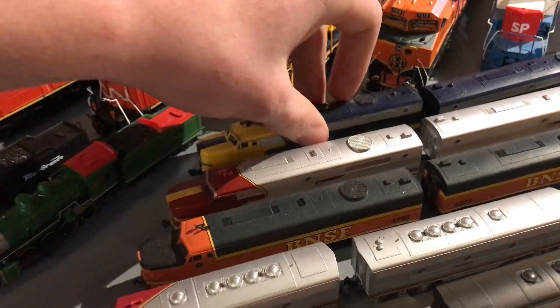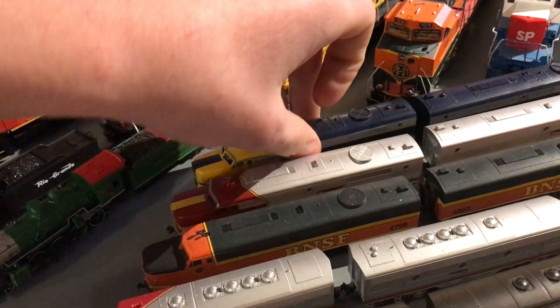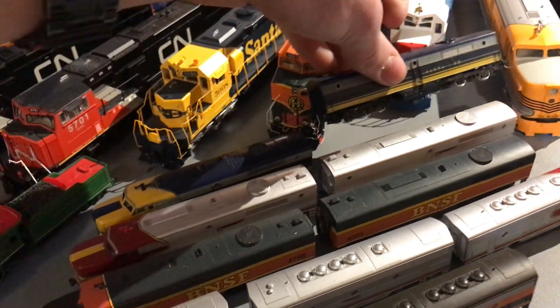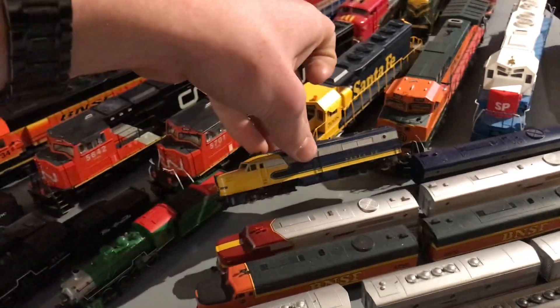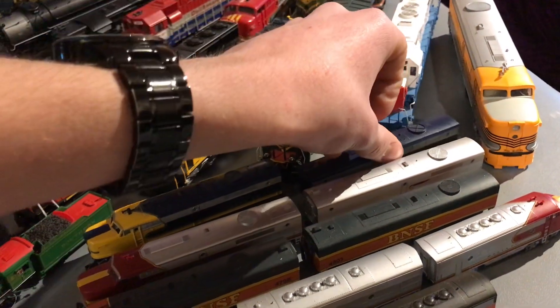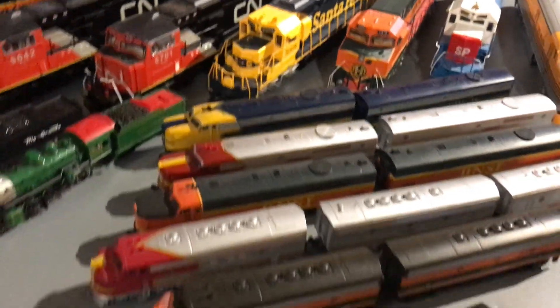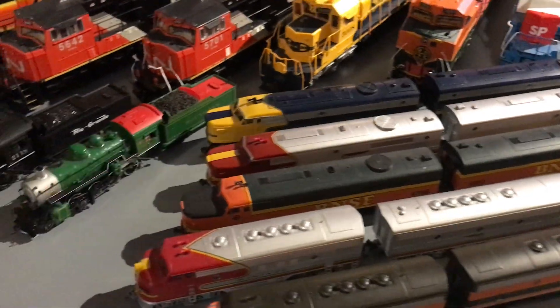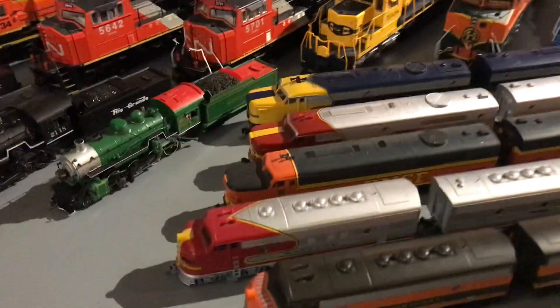Next, we have our Concor PAs. I know, I'm king of PAs — there's even another one right there. I have my Concor PAs: it's an A unit with a dummy B unit, but it would look kind of weird without a B unit. Nice piece to have in the collection. They run really well.